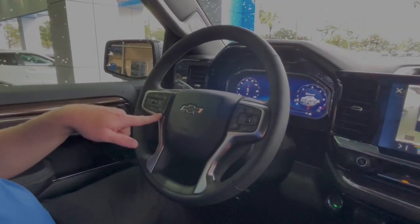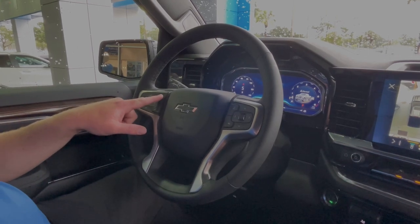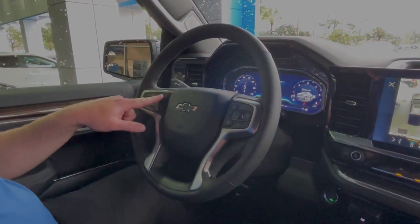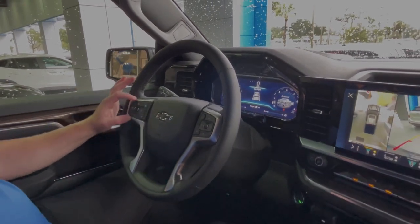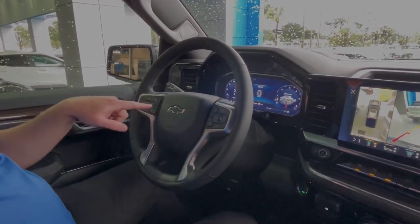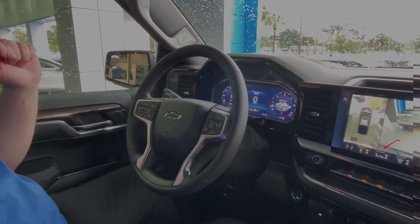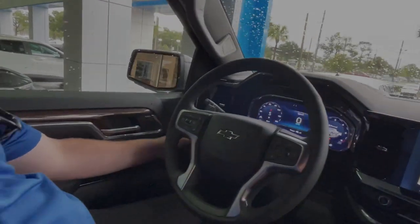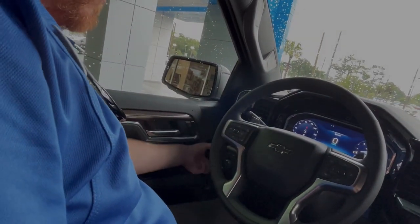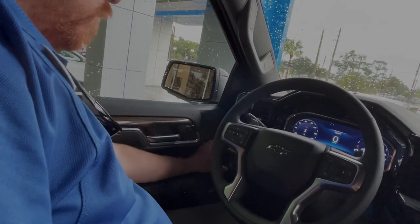The left side and front of the steering wheel will be your heated steering wheel and collision mitigation distance. You can adjust everything and see that with the LCD screen as you adjust different distances between you and the car in front of you. You also have your cruise control settings to the left of that. Four-wheel drive settings and your lights will be down below to the left of the steering wheel, which can also change the drive modes right next to the four-wheel drive system.